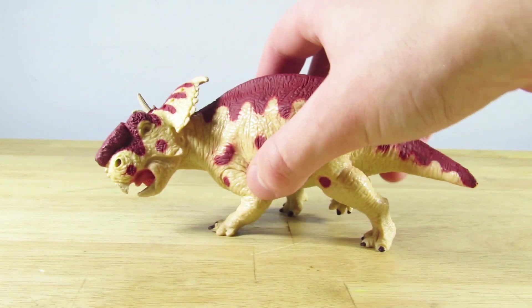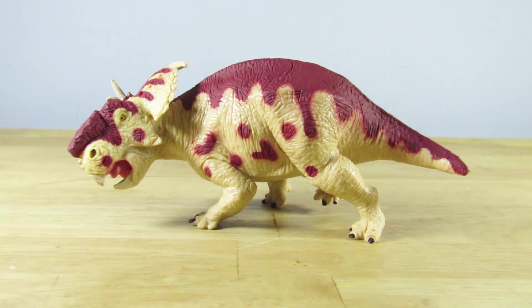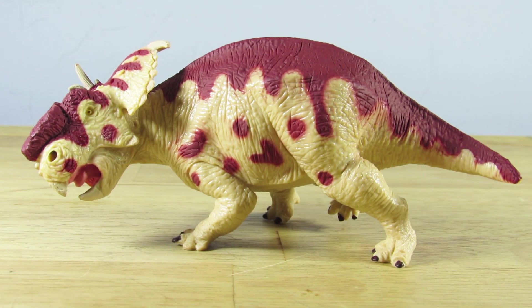Anyway, guys, that's going to do it for my review of the Terra by Batac Pachyrhinosaurus. Let me know what you think of this one, leave a like if you liked it, and I'll see you guys in my next video. Take care and bye!